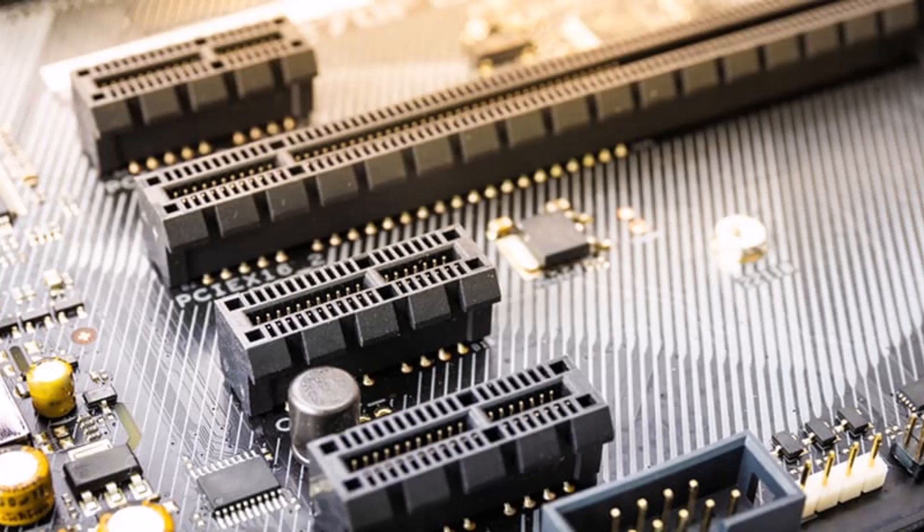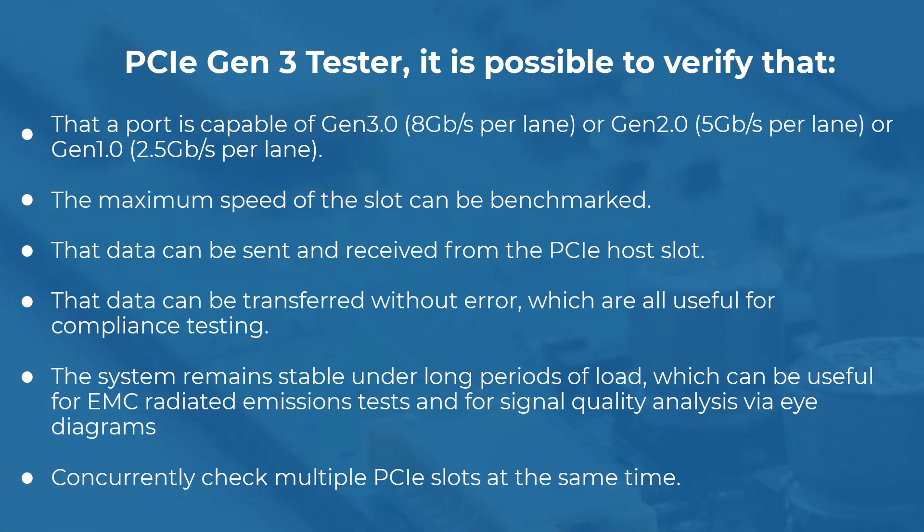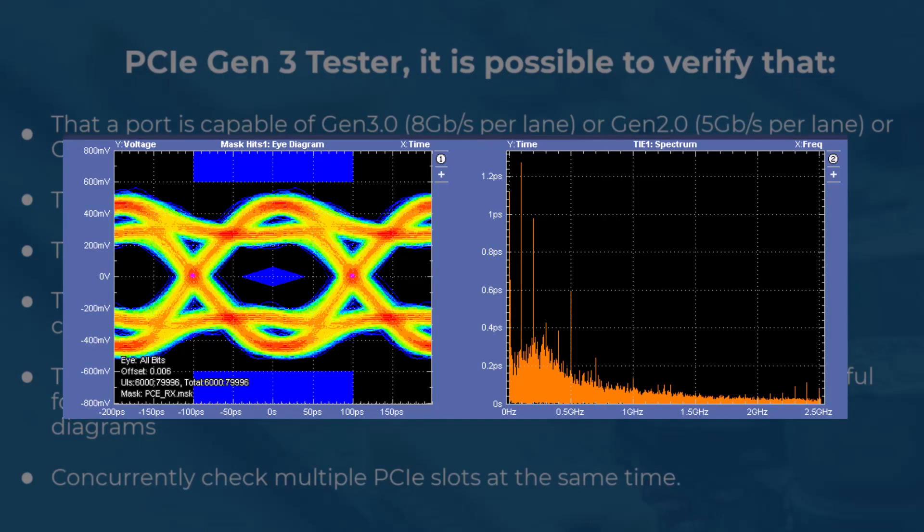Using this tester, it is possible to verify that a port is capable of Gen3, Gen2, or Gen1 speeds; the maximum speed of the slot can be benchmarked; that data can be sent and received from the PCIE host slot; that data can be transferred without error, which is useful for compliance testing; and that the system remains stable under long periods of load, which is useful for EMC radiated emissions tests and for signal quality analysis via eye diagrams.